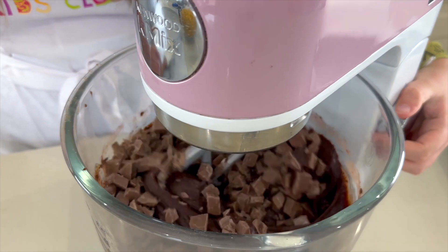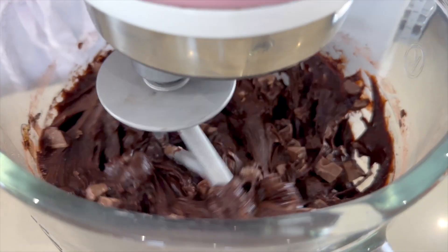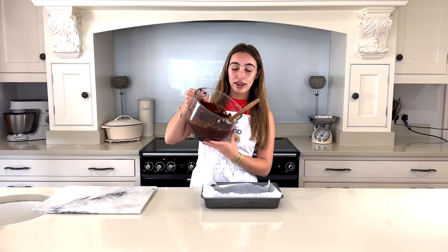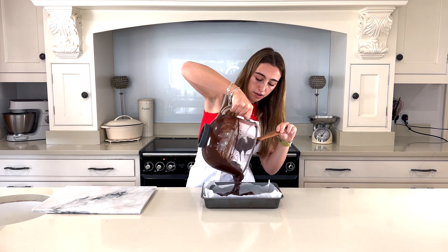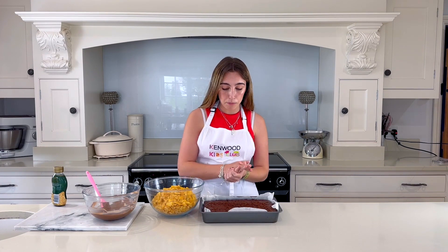I'm just going to mix it all now — but don't forget you can also mix this all by hand. I'm using the Kenwood K-Mix, but you can use anything to mix it. Now it's time for the good part — I'm going to add the mixture into the tray. This is ready for the oven, so let's put it in!